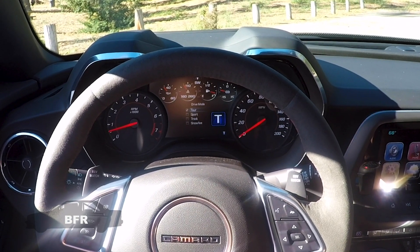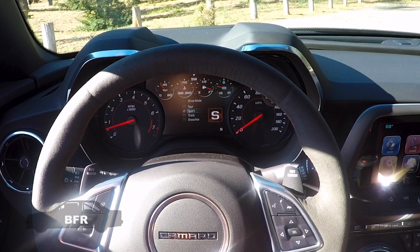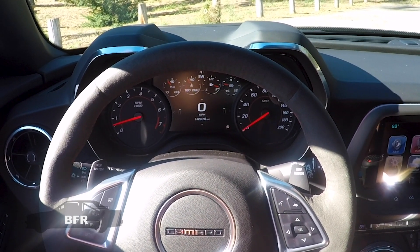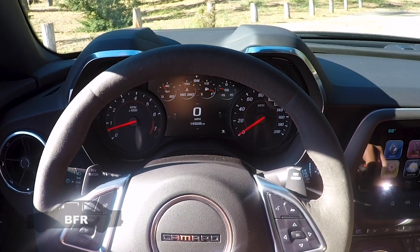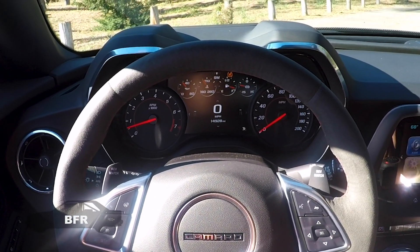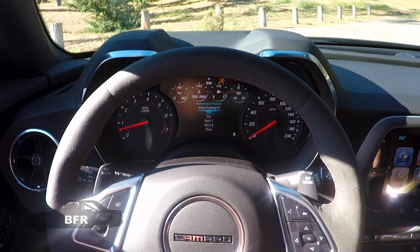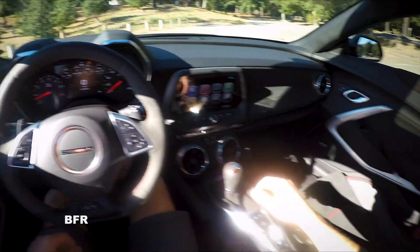Touring will tune the exhaust noise down a little bit. Sport tunes the noise up a little bit, and track as well. Our traction settings are good in track mode. There's also a traction control off button, and there are different functions with that as well. Let's play around with it and set off.